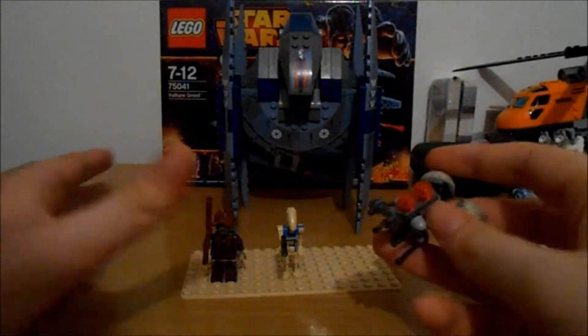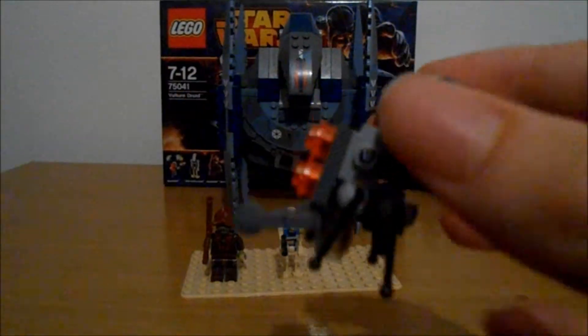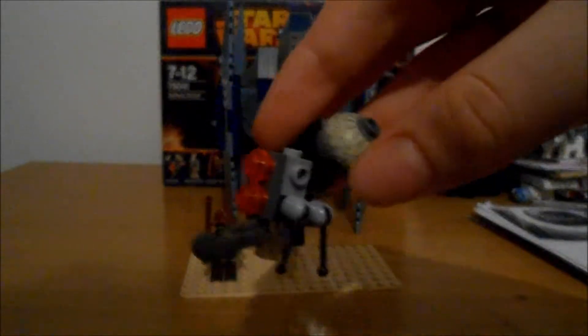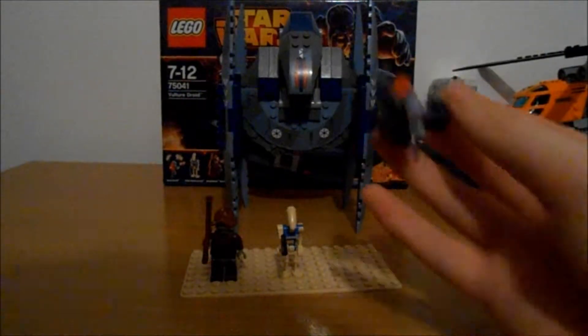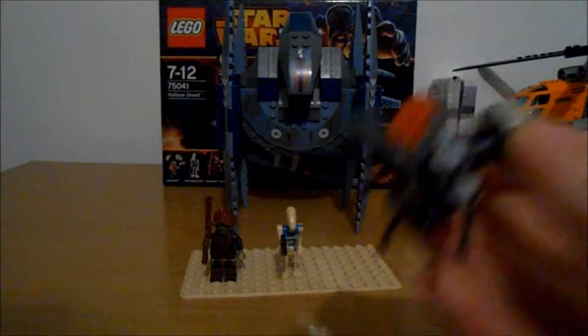I don't really count this guy as a minifigure because he's not to scale with the other minifigures, but he's a buzz droid — you get a little buildable buzz droid. This is probably to scale, not in real life, but in terms of size with the Vulture droid. It's definitely not minifigure scale, so that's why I don't personally count it as a minifigure — just a cool extra thing to get.